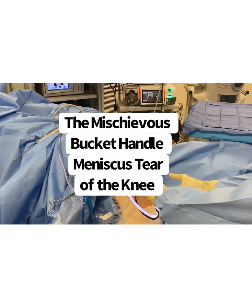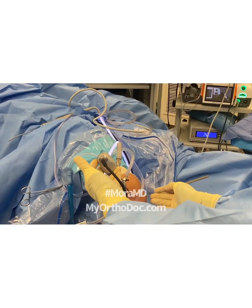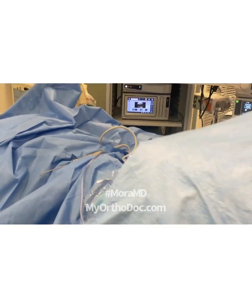Knee, right knee, camera on the side. This probe goes on the other incision over here. Then we look at the screen. This is what we have on the screen.